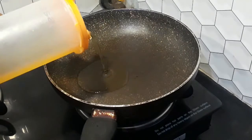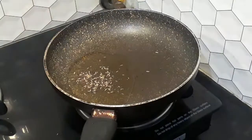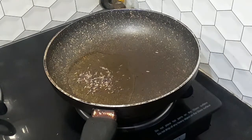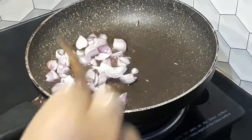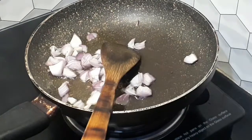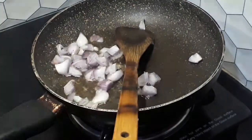Hi friends, welcome to our channel. This is Tasty Tasty Potato. This is a spicy recipe. We will do this process. Our pan is ready. We will cook the pan with mustard seeds and jeera.